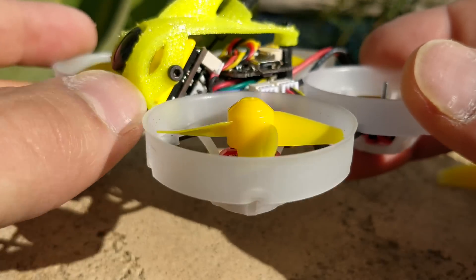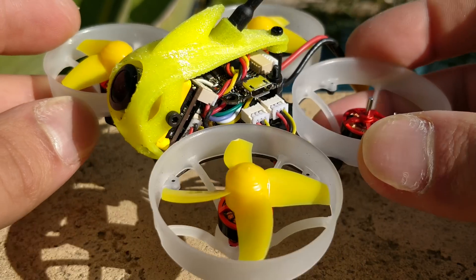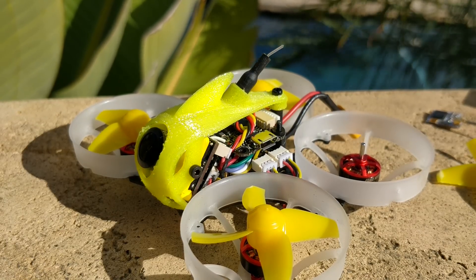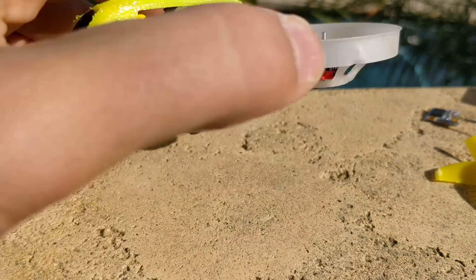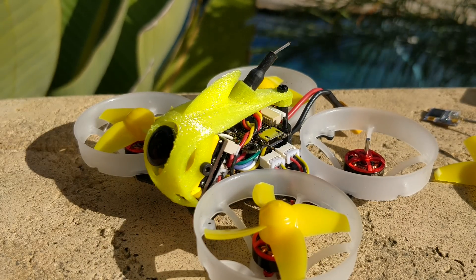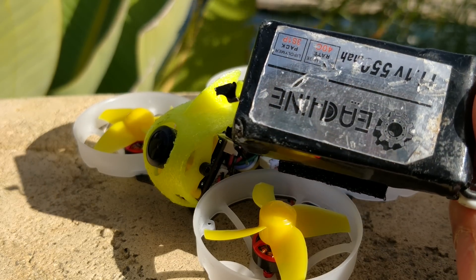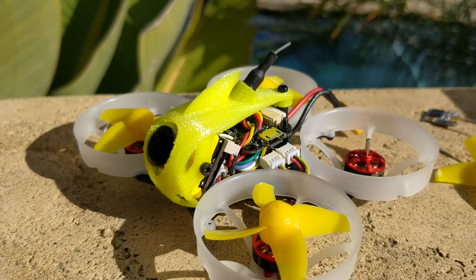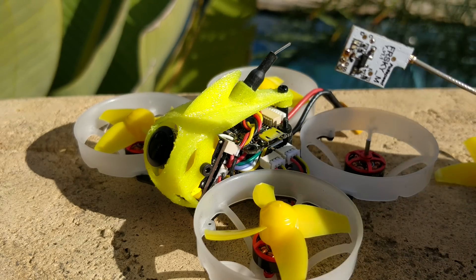Moving on to the camera — it is a full-size Caddx, I think it's the Star2 or something similar. It's glorious to have a full-size camera on here compared to the crappy whoop cameras. It did not come with a battery. It came with a little TPU piece on the bottom that looks intended for a triple-stack 450mAh whoop battery, which I didn't even look for. I used a 550mAh 3S battery instead, which does weigh a little bit more.